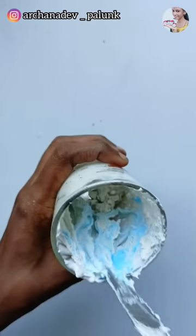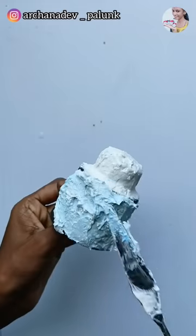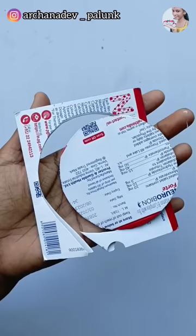We have a little unicorn cake. We are mixing the sky blue color and adding a little more of it. We are adding our base of paper cake.